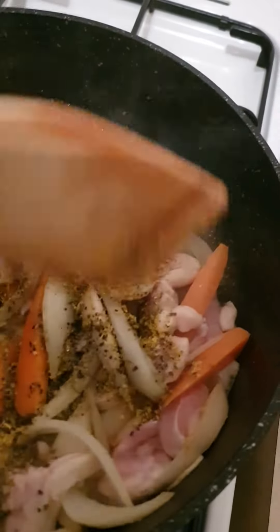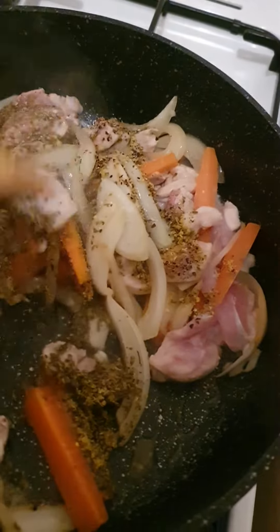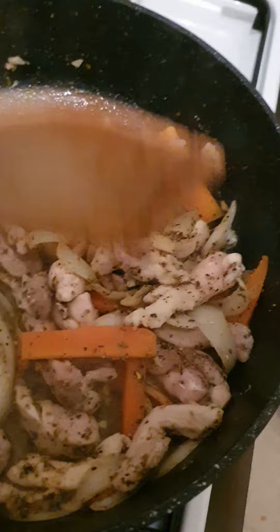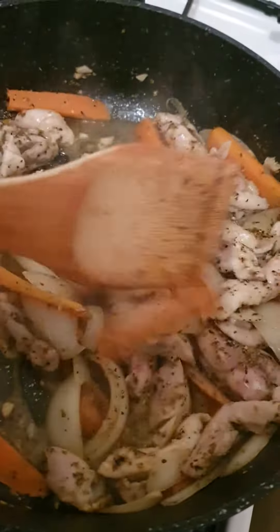So in here I've added salt, pepper, oregano and vegeta. Stir it through like this — with some energy. Look at how it looks. Absolutely fantastic!